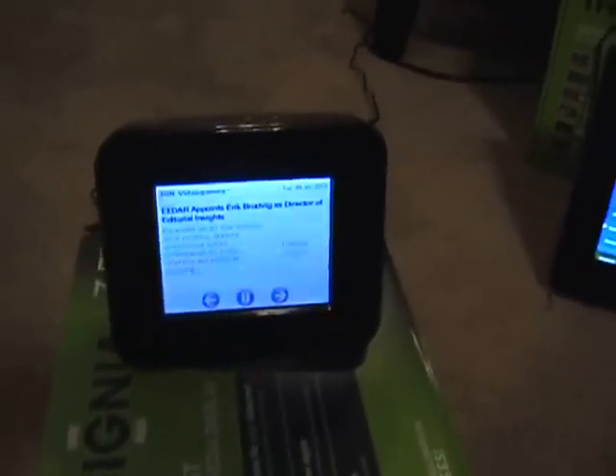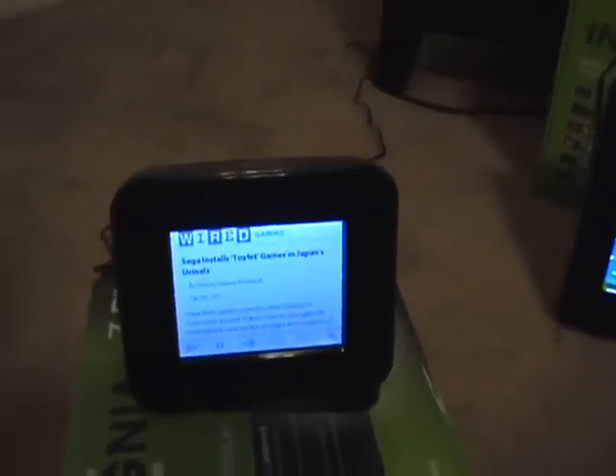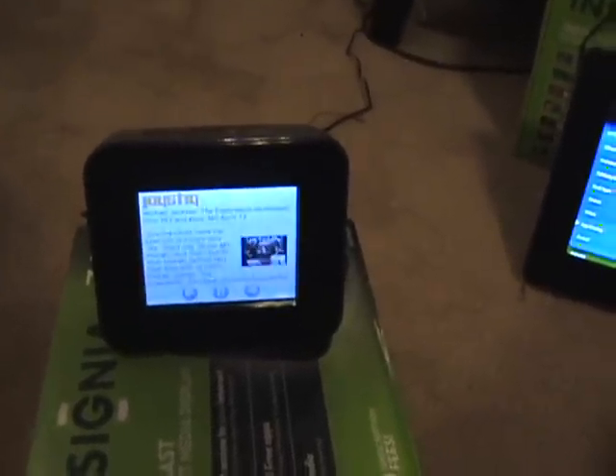To get back on topic, this is an internet media display — again, more of a passive device than an interactive one. Imagine getting ready for work but you don't have time to check your email on your computer because you're late. This handy device will cycle through your emails, Facebook updates, weather, favorite website news feeds, stocks, and sports scores. This is done by adding apps to your specified channels from Insignia's Chumby website. You have to add the apps via a computer, unlike the 8 inch model which has an app catalog. Depending on the person, this can be a good or bad thing — I found it convenient as the website was pretty easy to navigate.